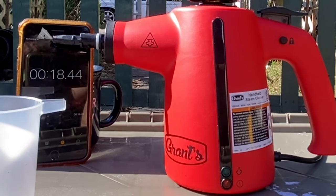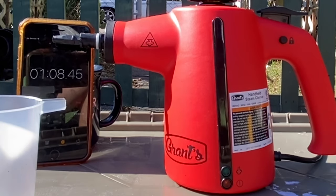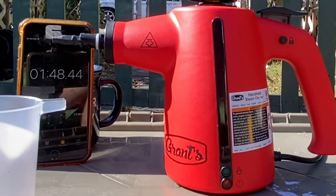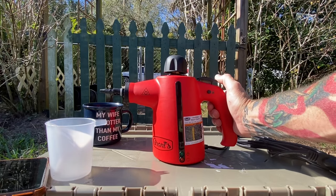I set a timer and sped this portion of the video up so we can see how long it's going to take to heat up. I had no clue whether it was going to take 5 minutes, 10 minutes, 2 minutes, or 3 minutes. It ended up taking about 2 minutes and 40 seconds. Now the green light says we're ready to go.